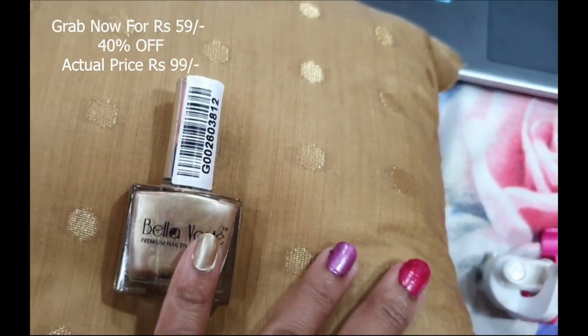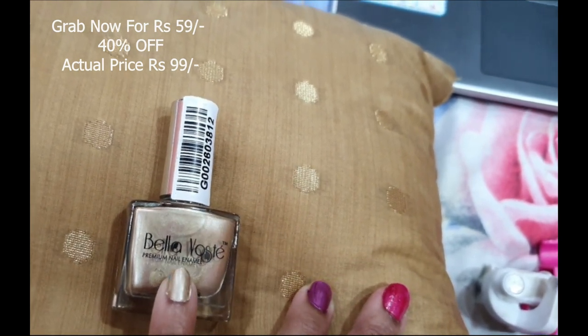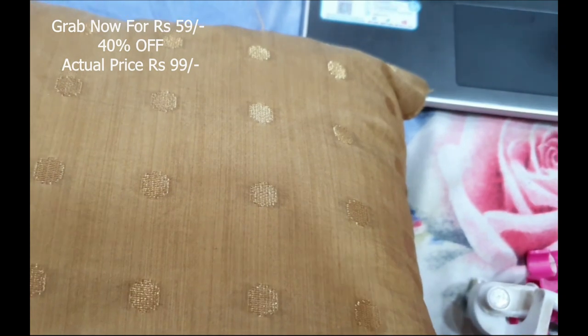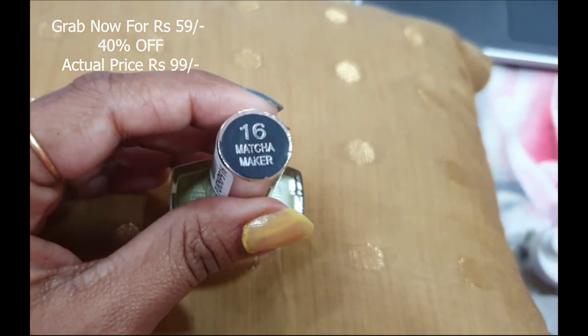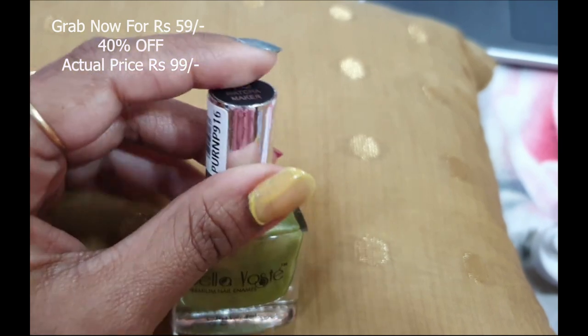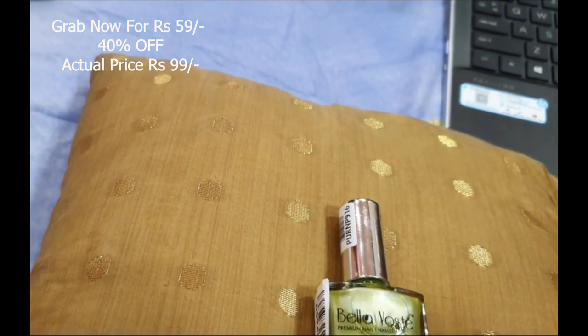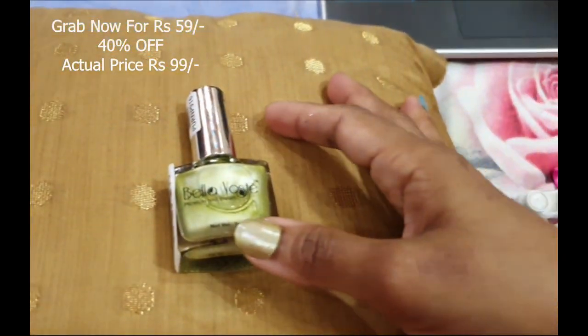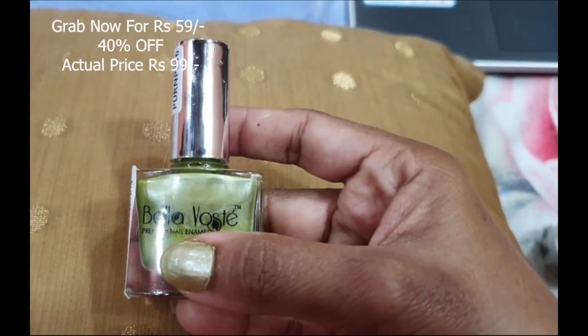I will tell you which nail polish does not look good in one coat and needs a second coat. Number 16, Matcha Maker — this is just one coat, and I would suggest you apply a second coat because on one coat your nails will literally be visible. It gives a matte finish, not a shimmery look.